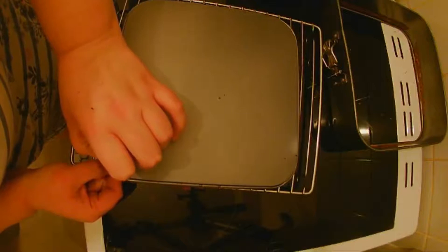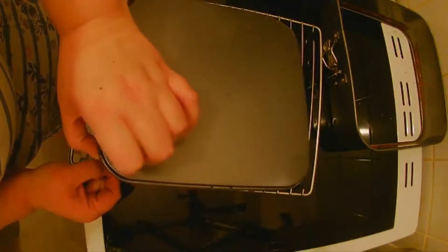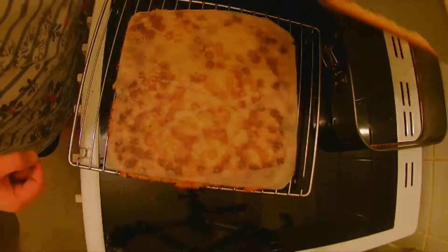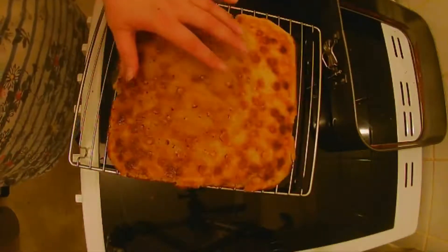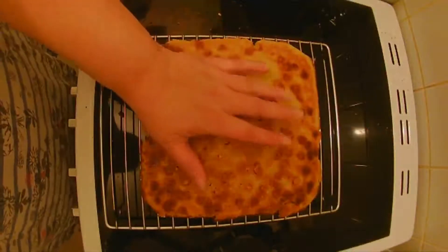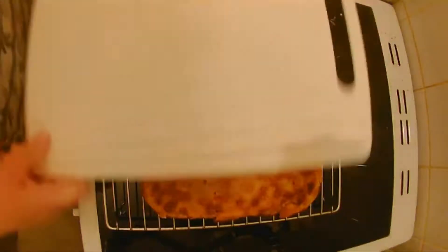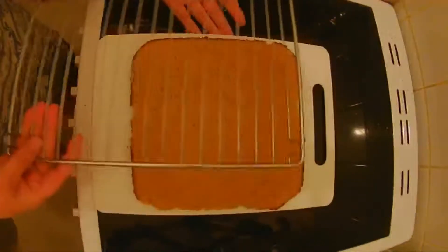Now we are going to flip it. There we go. Right now we're going to let this cool down completely and then we're going to top it. Okay so we're completely cool now, and unlike when I did this with the brownie, I'm going to stick a chopping board on top and then we're going to flip it over. There we go.